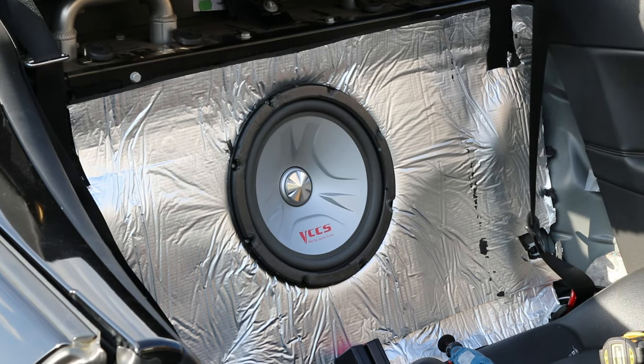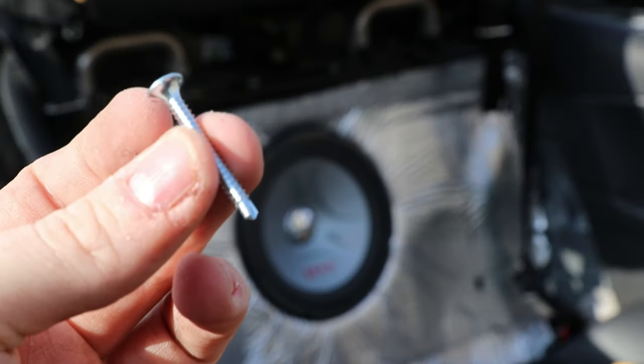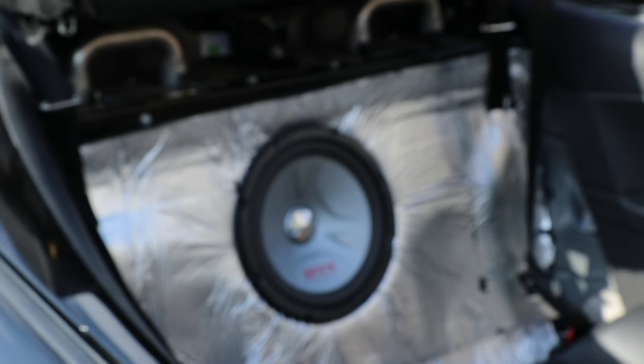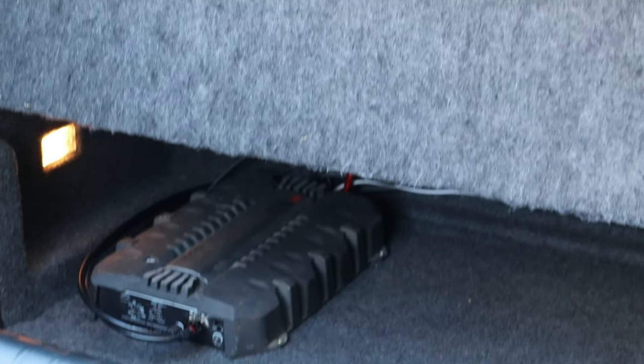This is what it looks like when the sub has been screwed into place. I used self-tapping screws, drilling a pilot hole first before going through the metal bulkhead. The sub's installed, the car's back together, and it looks exactly like it always did — absolutely no difference whatsoever, which is the exact stock look I was trying to achieve.